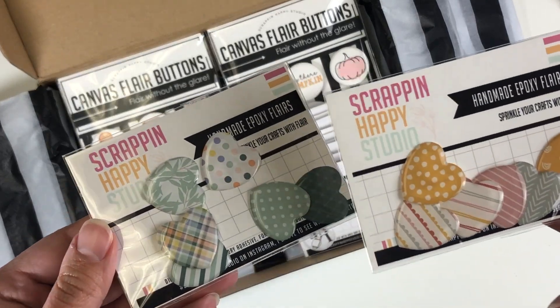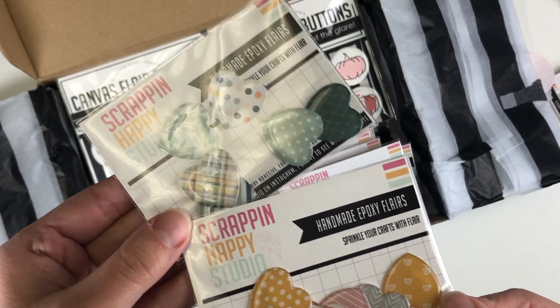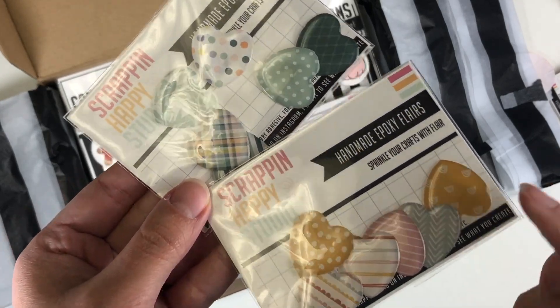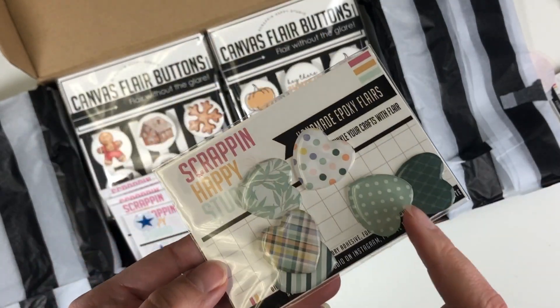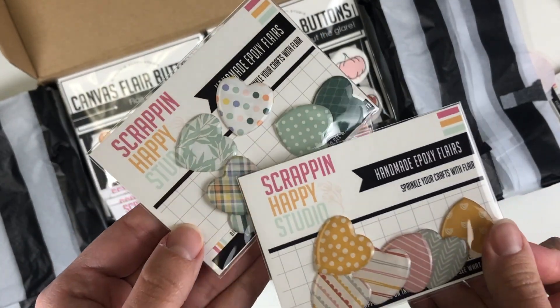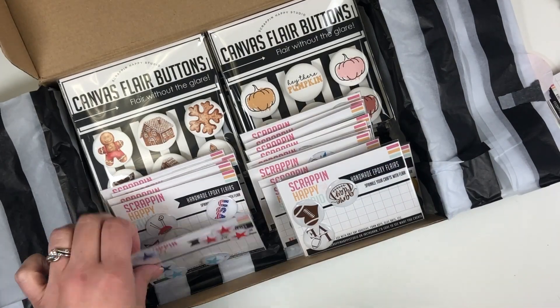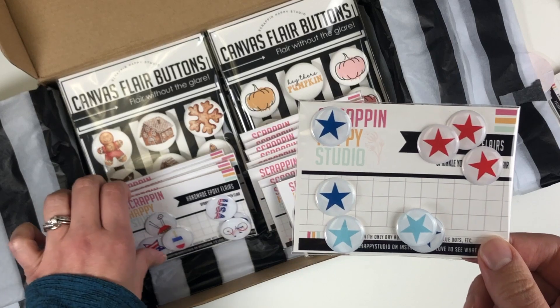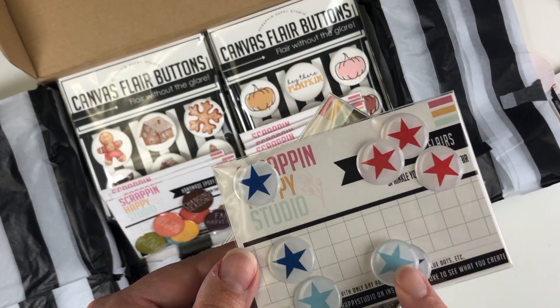I love that she has heart-shaped flares, so I got a couple of different options. I love the mustard yellow and all of these colors — these remind me more of something for my boys. I really like the heart-shaped epoxy ones.